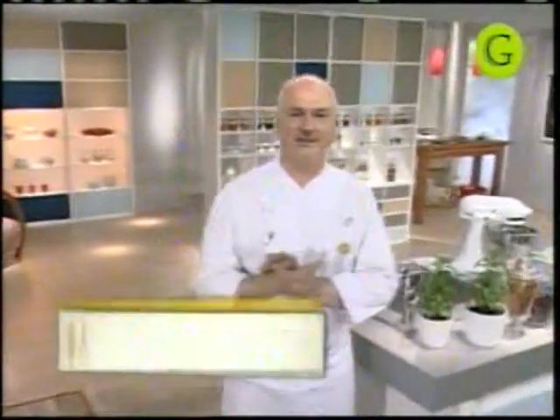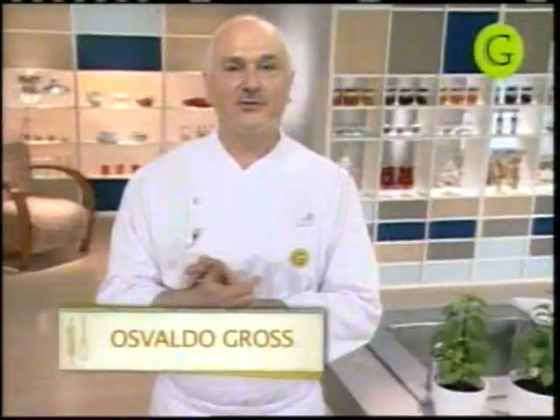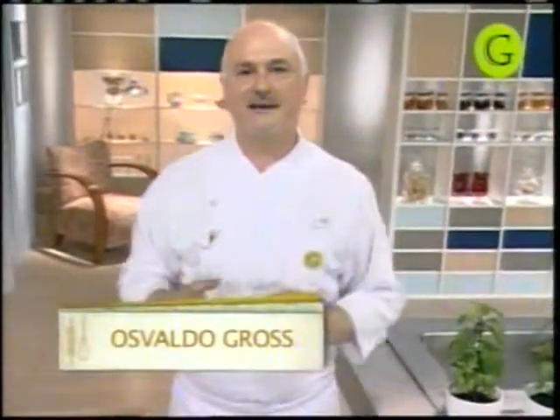Bienvenidos. Estoy ya en mi cocina para seguir con estos clásicos de la pastelería. Hoy vamos a trabajar con productos que son un poco de la pastelería andina. Vamos a hacer de Colombia la torta de Pastores, una torta típica del Valle del Cauca, y el pastel tres leches o torta de tres leches, según los distintos países la van llamando. Vamos entonces a comenzar con esa torta de Pastores, muy original en la receta y en la preparación de sus ingredientes.